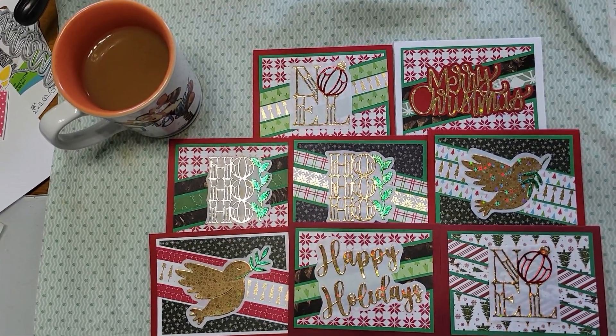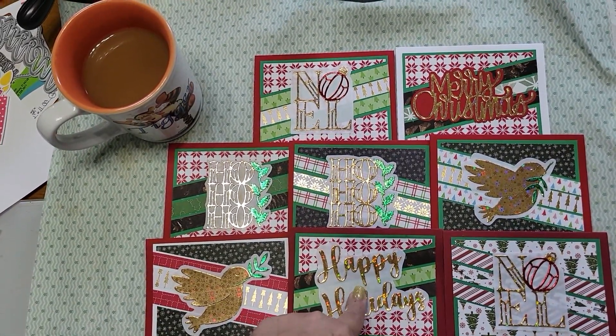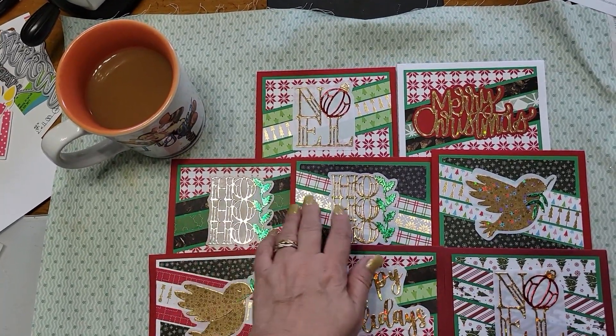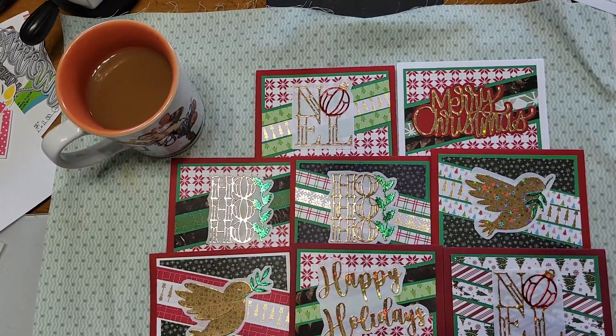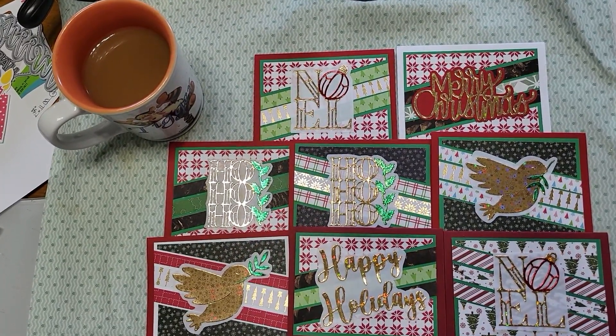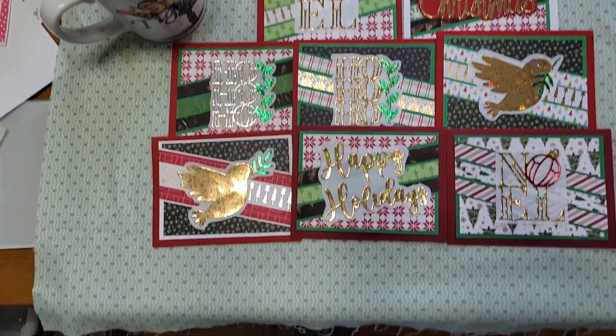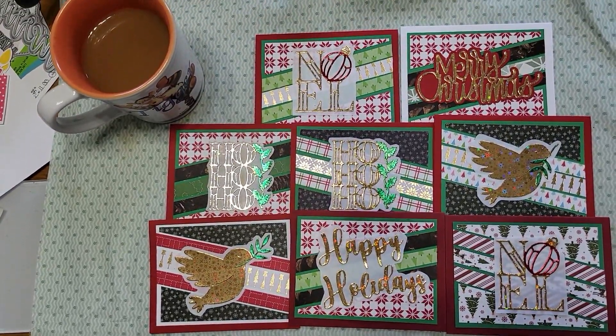I kind of made two of each, except for these where I only made one. But on these I made two of those, two of those, two of these, and I colored them with alcohol markers. It's easy to do that — it's very easy.